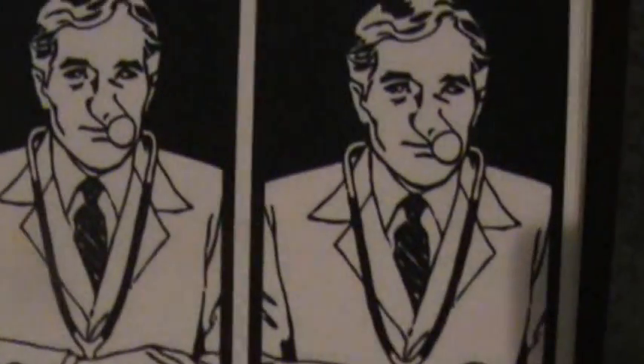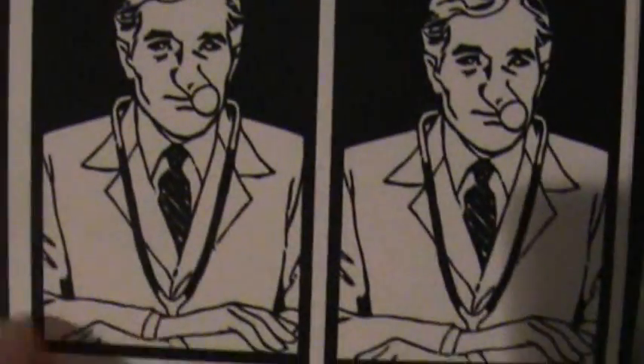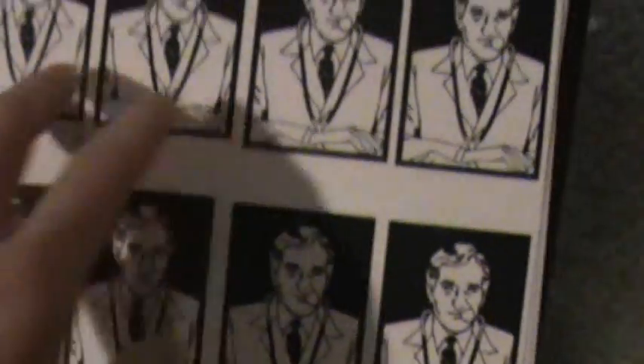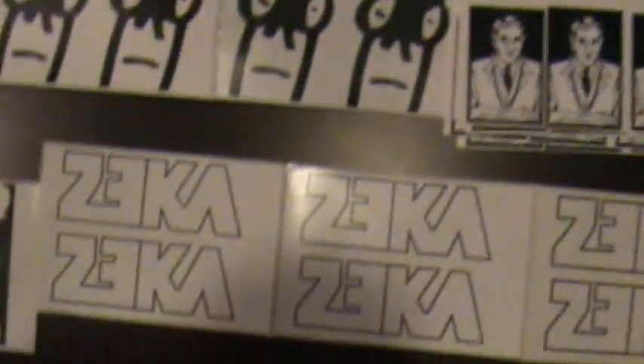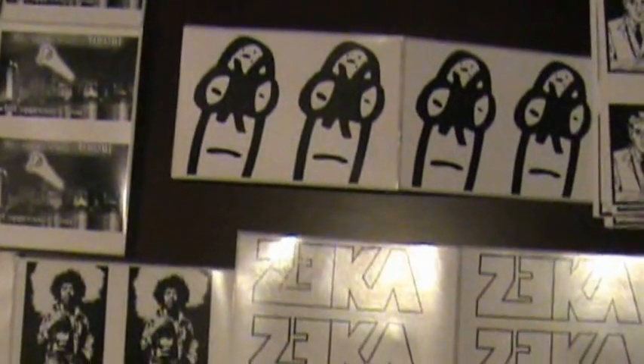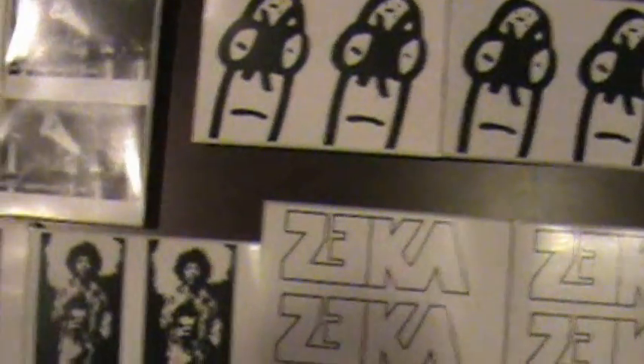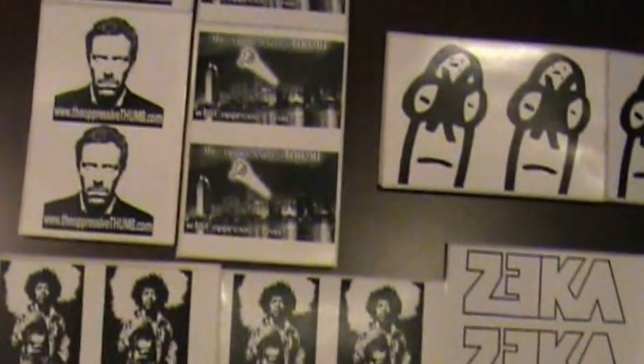And then I got some vinyls here for Dicknose, if you can see that. Really cool design. You got 100 vinyls right there, so I'll be cutting those out and shipping all this out, as well as the other stuff in the beginning of this video has already been shipped out. So yeah, if you want any prints, just PM me. Peace.